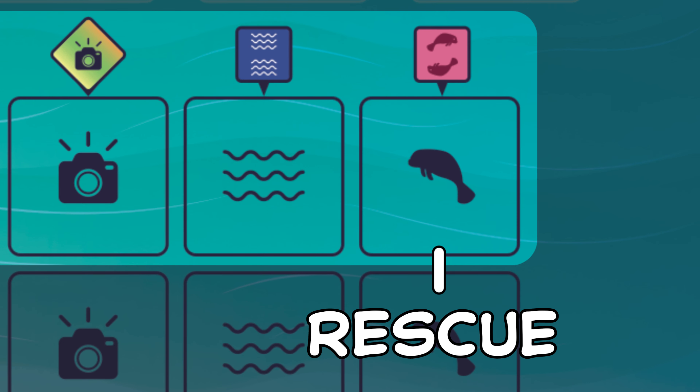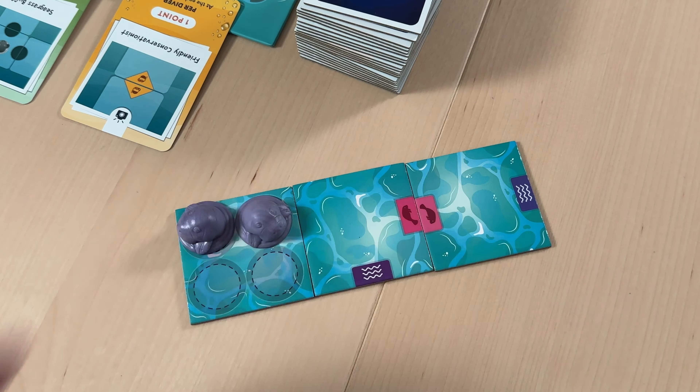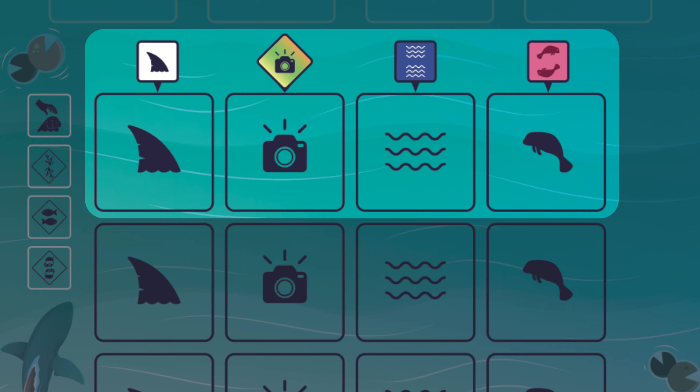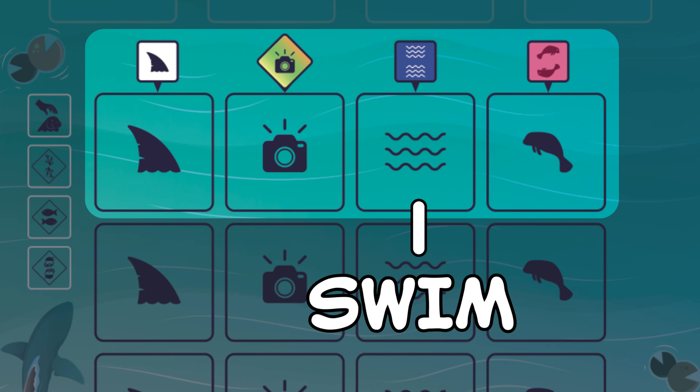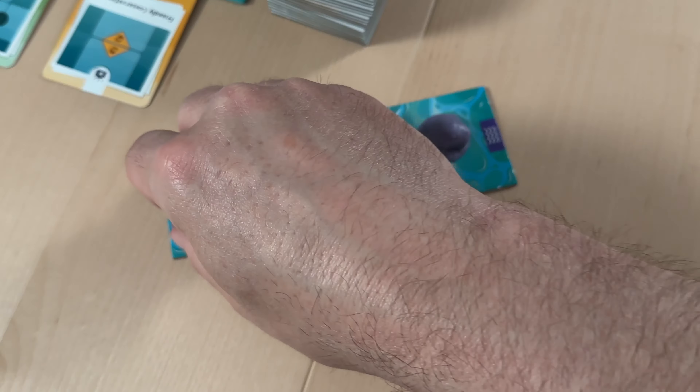The rightmost action is Rescue. This allows us to add one new manatee to our starting tile, plus another one for every completed rescue icon in our habitat. Next, we have the Swim column. This action allows us to move one manatee, and we can move one extra manatee for every completed swim icon in our habitat.